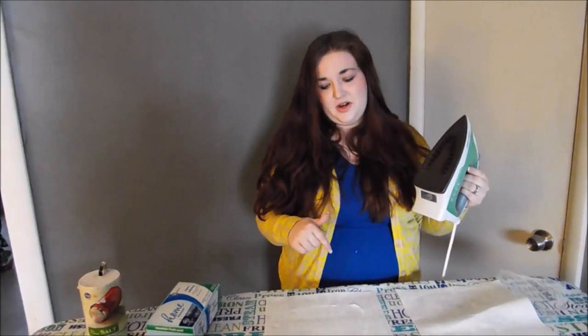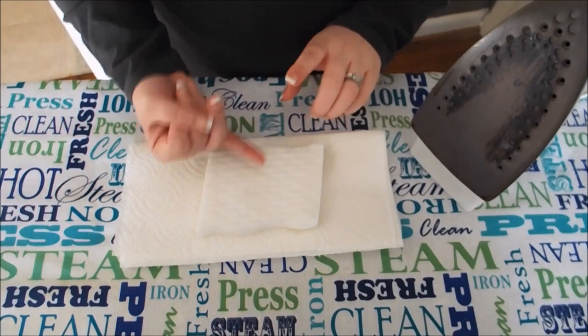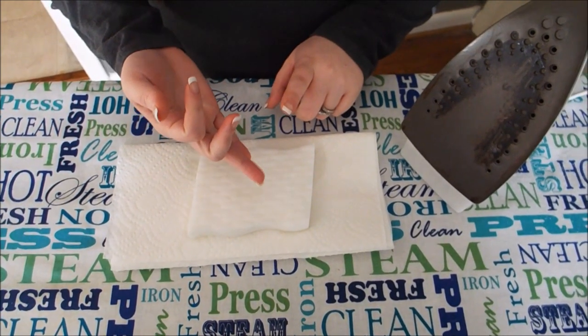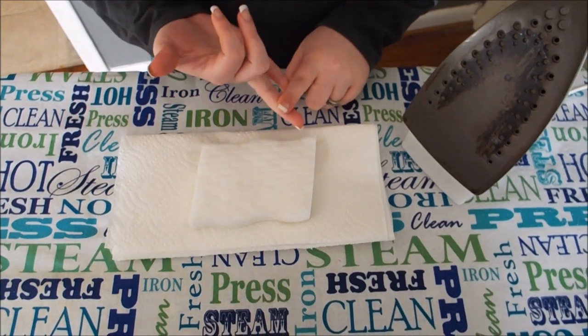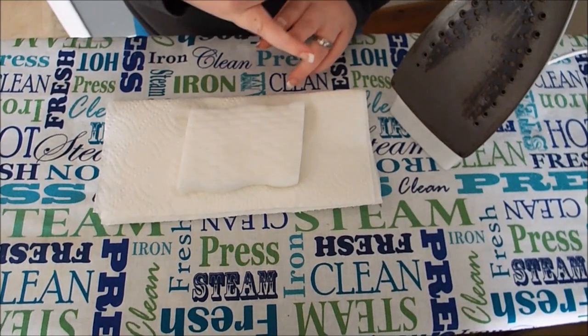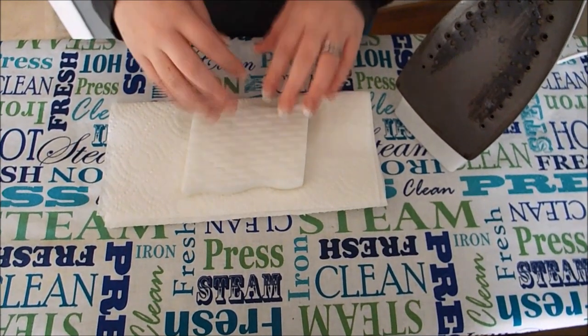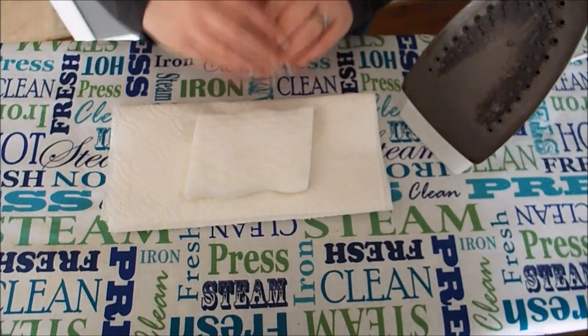We're going to stop the video for a minute and pick back up later. So, last place that we left off, we had tried the salt and the dryer sheets, and those both ended up a total fail. Actually, the salt ended up messing with my iron after our video, and we kind of had to fiddle around with it to get it to start working again. So I really would stay clear of the salt.